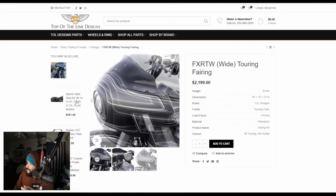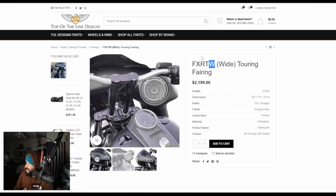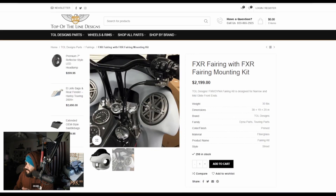This is Toll — TOL — Top of the Line Designs FXRT fairing. The W is for wide — so if you have a wide front end on your bike, this would probably be the one you're looking at. So there's that.